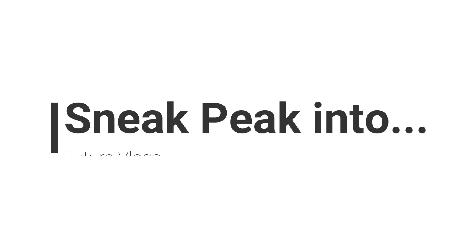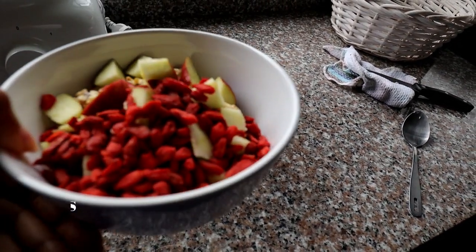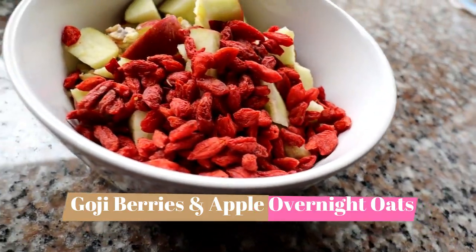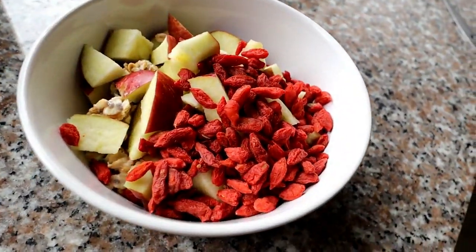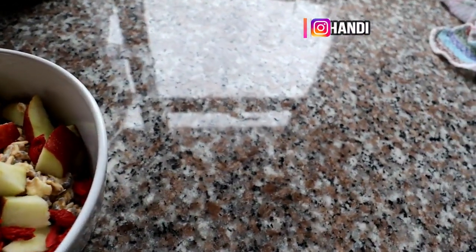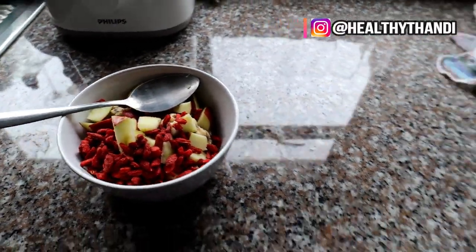A sneak peek into future vlogs. I'm at it again. This is my breakfast oats. I added some congee berries and then I also added some apples, and then you can see the oats is somewhere there at the bottom, so I didn't really give myself a large serving.